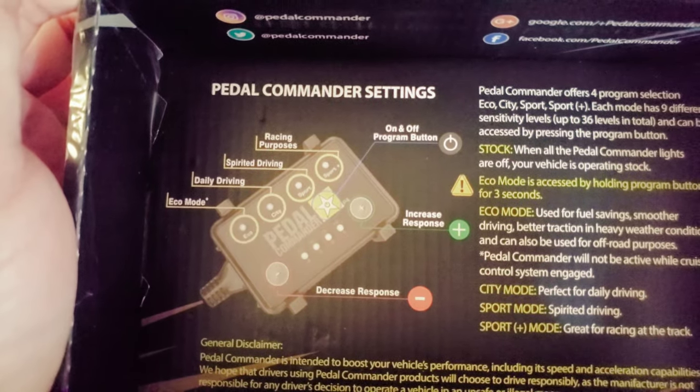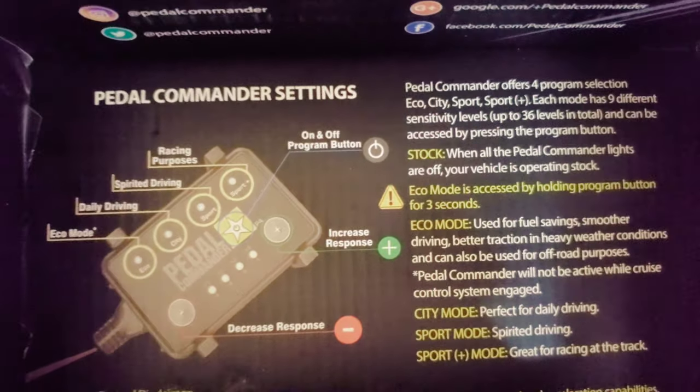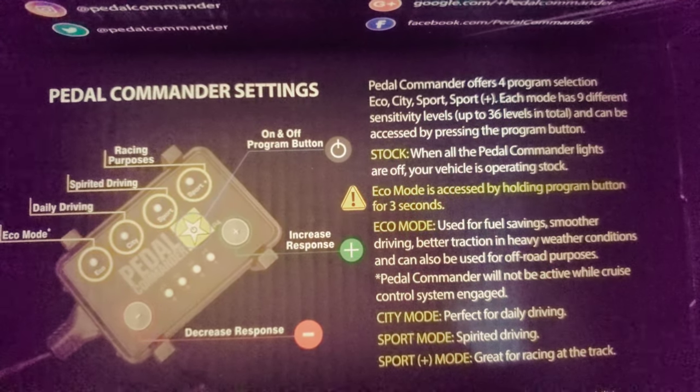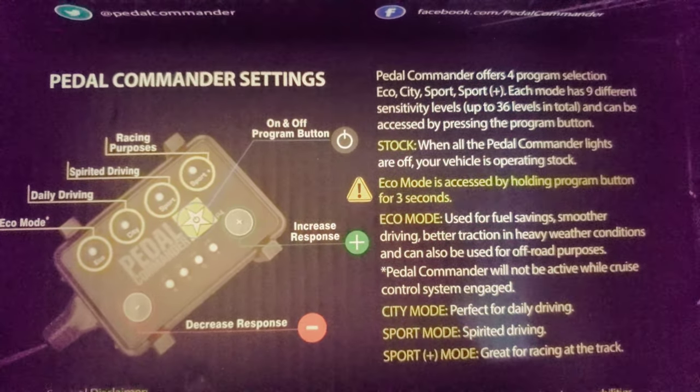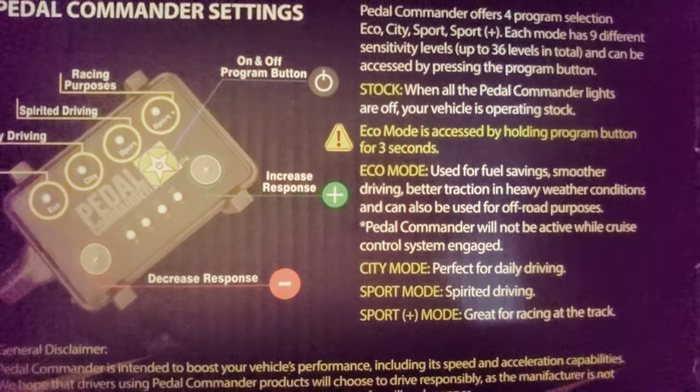Hello Commander — racing, spirit, daily, eco, decreased response, increased response. When the Pedal Commander is off, the vehicle goes back to stock. Recommended programs: tow, fuel saving, sitting, spool.